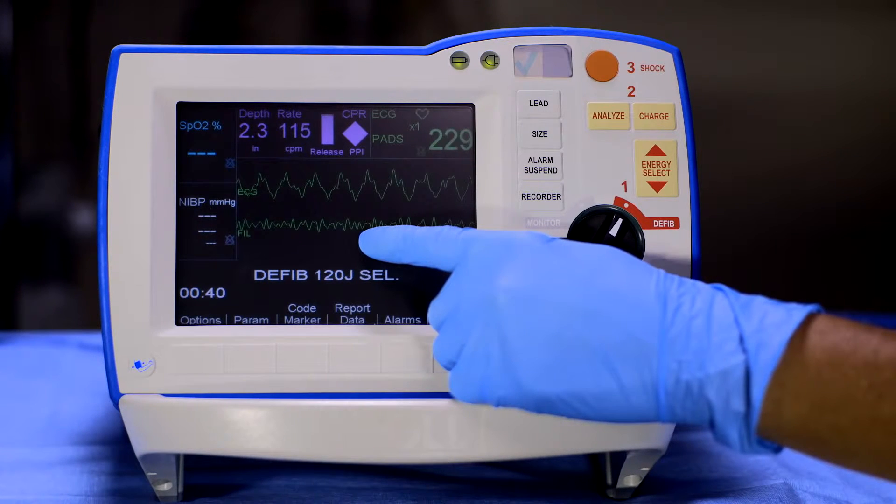CPR compressions should be paused when assessing the ECG for a shock or no-shock decision.